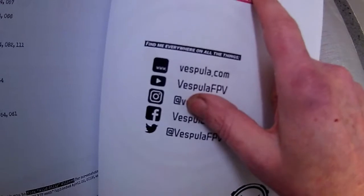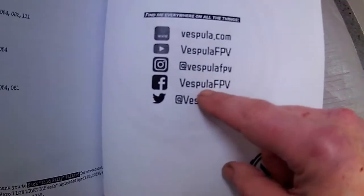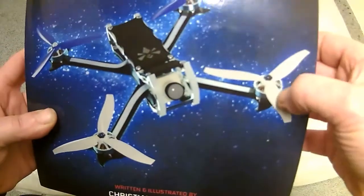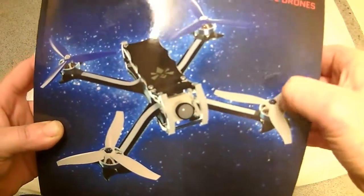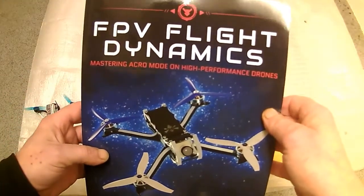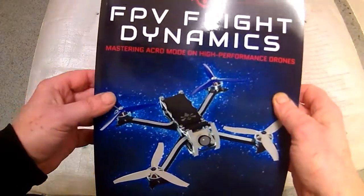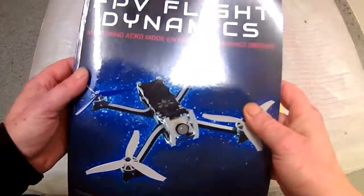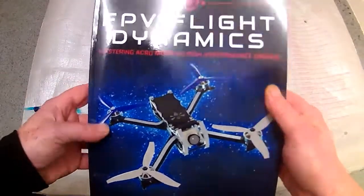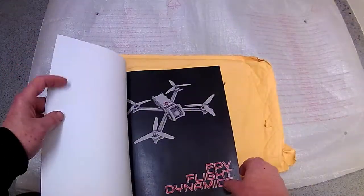He's actually an FPV quadcopter pilot who goes by Vespula FPV, and he's written a book all about freestyle and quadcopters in general — basically how to fly, how to do stunts. It says on here: mastering acro mode and high performance drones. It covers racing, soldering, battery levels — everything.